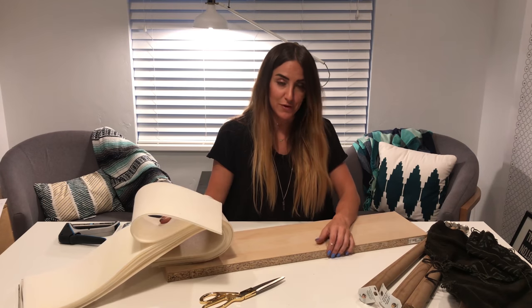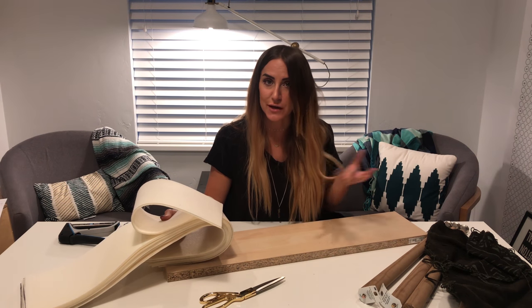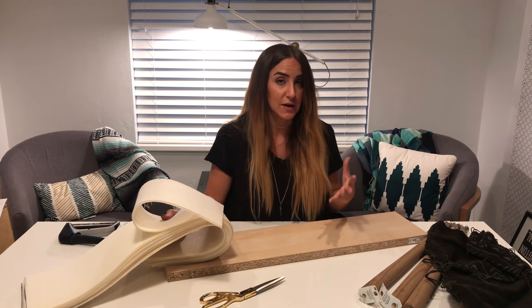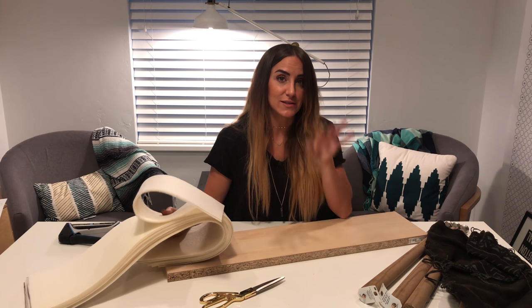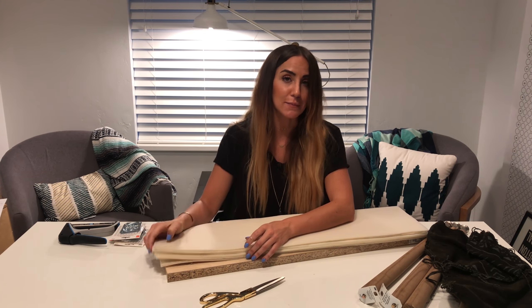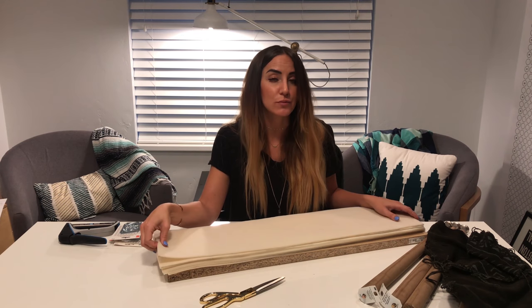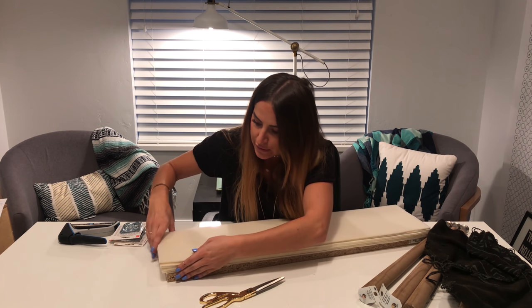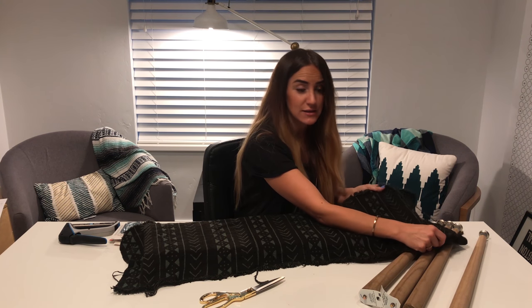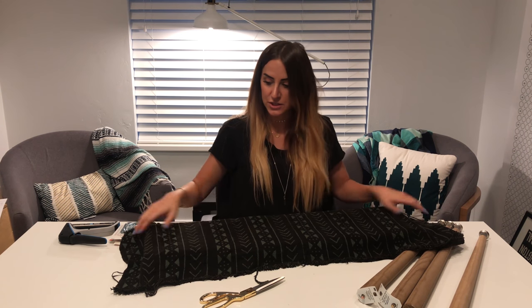I'm using just an IKEA shelf, one of their cheap shelves. We're going to cover it so it doesn't matter what it looks like. It really doesn't matter what size your piece of wood is — just make sure it's sturdy so it can hold your weight. This foam is actually a scrap piece of foam that my mom had lying around her house. I'll tag some below. Pretty much you just have to cut your foam to the same size as your wood bench.